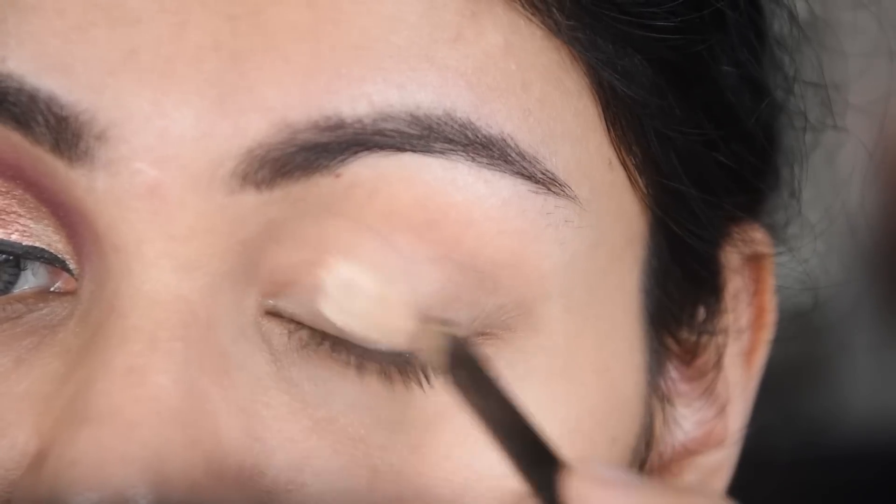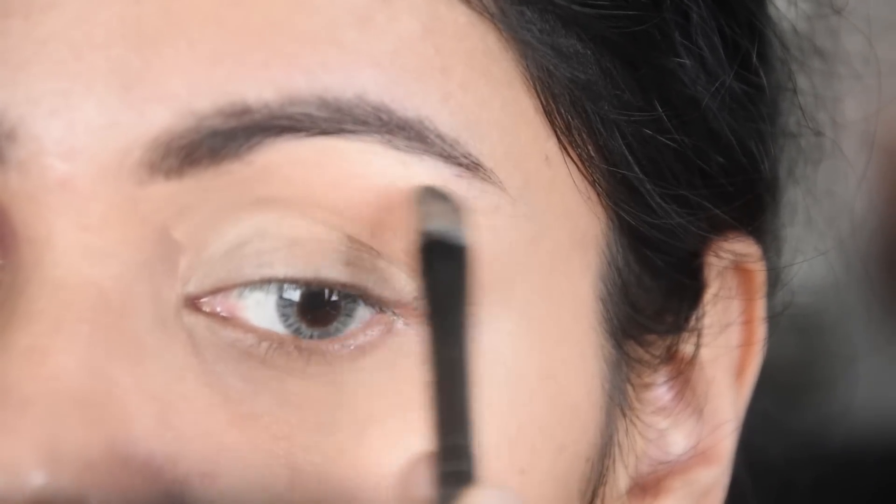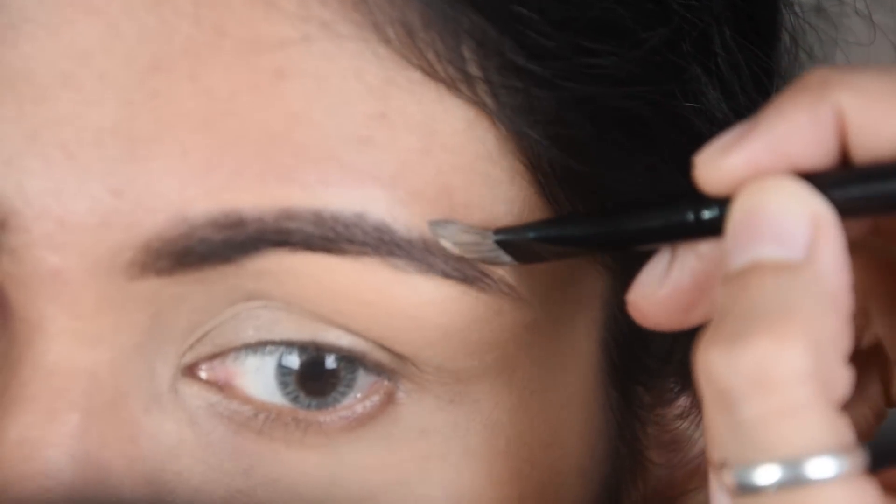I will blend it with a spoolie. Now I have taken Maybelline foundation, and this is a good foundation for oily skin, so I am using it like an eye base. Because I have only 7 products, I have included it as a concealer as well, and I will also apply it on the eyebrows so that it looks clean.